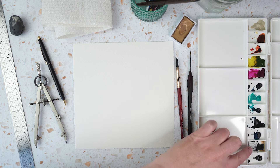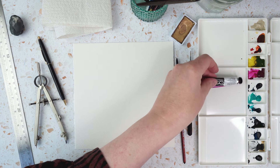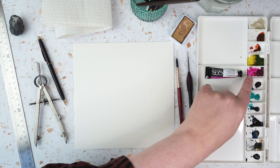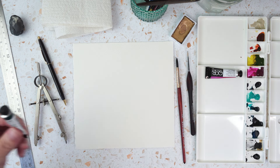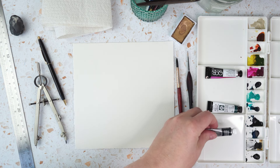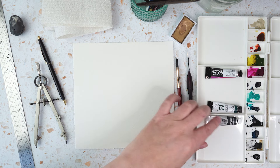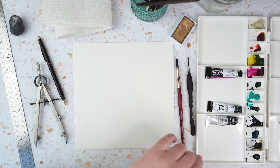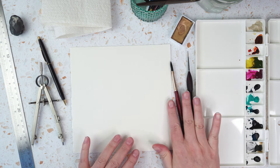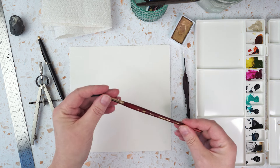In here I've just squeezed a tiny little bit out of some tubes. That's Quinacridone Magenta in there, I've got a Phthalo Turquoise, Payne's Grey, and various different colours squeezed out from different tubes from different brands — I'll put a list in the description. I've got a couple of brushes out: a medium sized one which is a size 6.